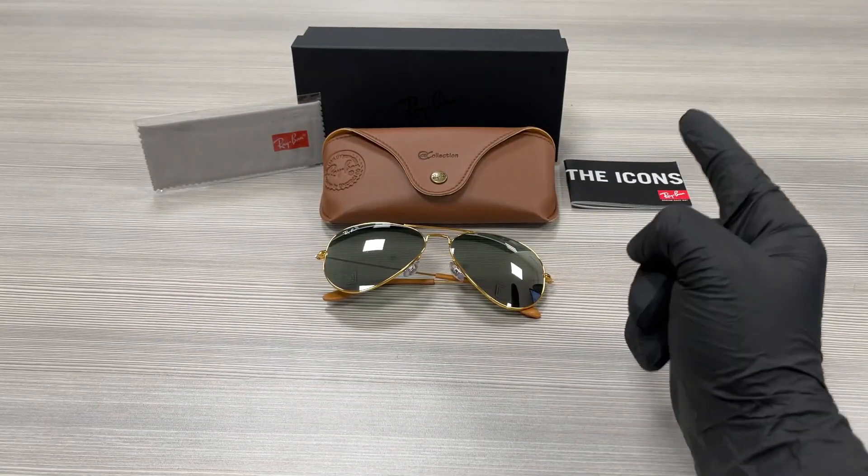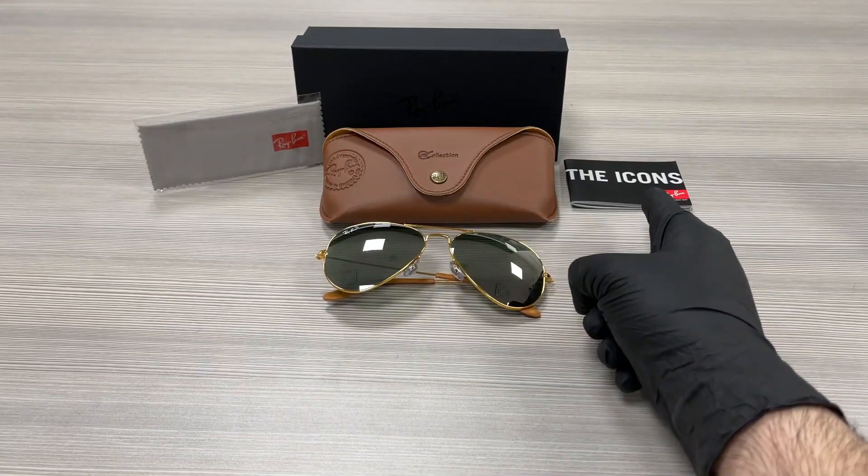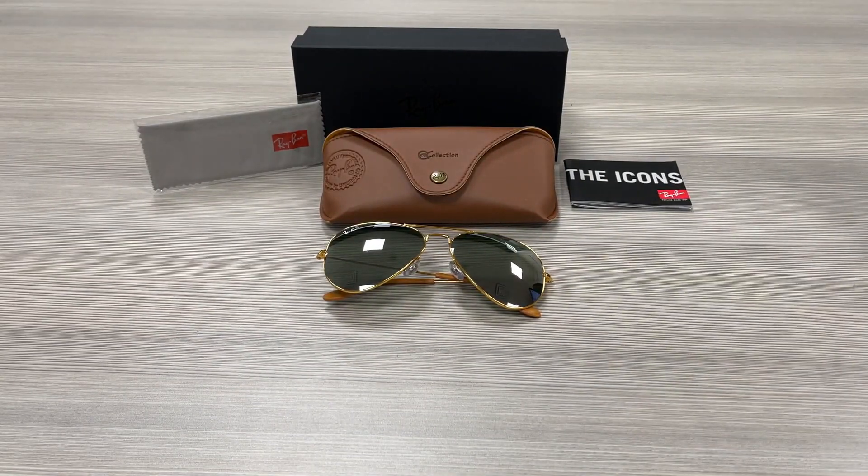Up here we have the Ray-Ban gift box, a case to put your glasses in, a microfiber cleaning cloth, and a Ray-Ban booklet. Thank you for watching. If you want to check out these frames, make sure to check out ispex.com and have a joyful day.